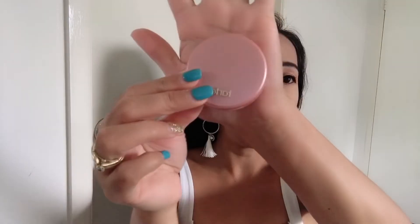For my blush I'm using my Amazonian Clay 12-Hour Blush in Harmony from Tarte. For my highlighter I'm using my Becca Shimmering Skin Perfector Pressed from Sephora.